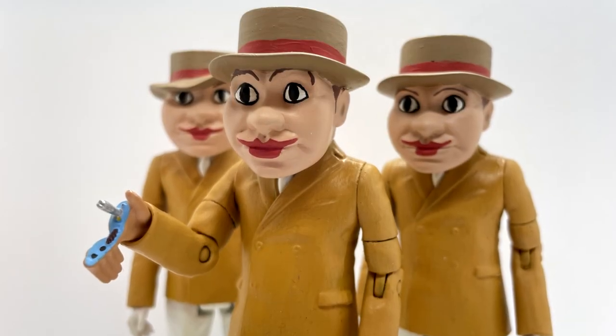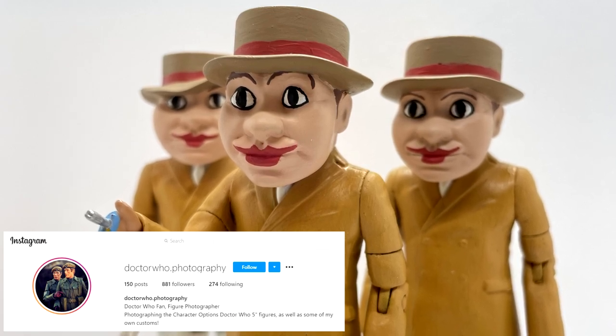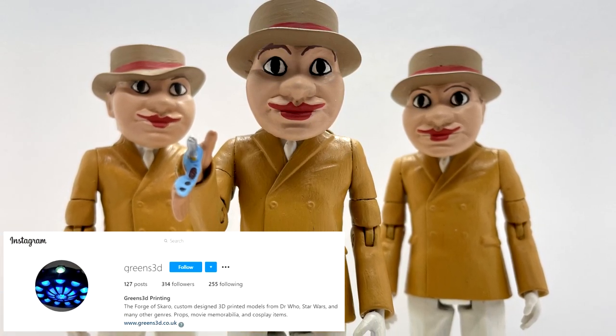These customs today wouldn't have been possible if it weren't for Doctor Who Photography on Instagram, who has designed the heads for these figures so beautifully, and to Greens 3D as well, who kindly printed out the heads.